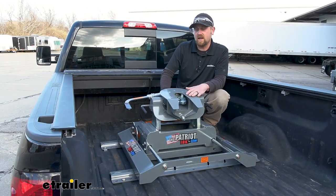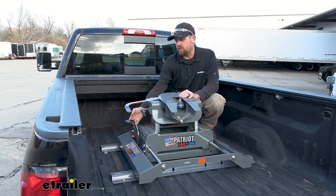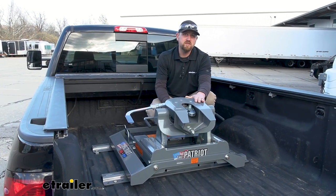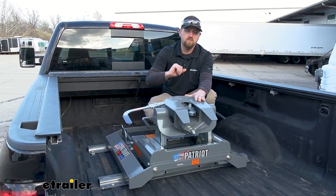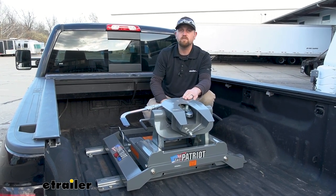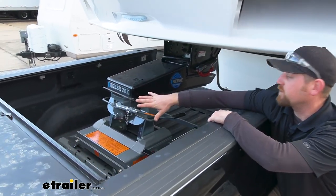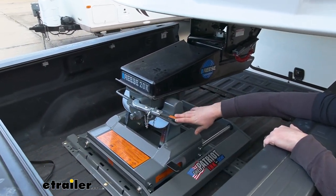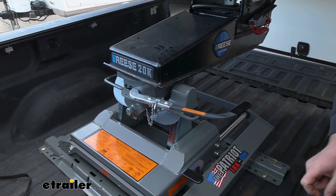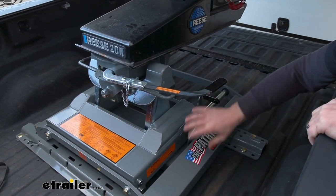So with this setup, when you run into that type of situation, you're able to slide this back. It'll give us an extra 12 inches of clearance and allow us to make those tight turns and not have to worry about any collisions up here. The way this is going to work: whenever the hitch is forward and locked in, that's your towing position. But whenever you need to make that turn and realize you need more space, what you're going to do is lift up on this handle and that'll unlock it.